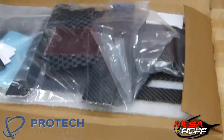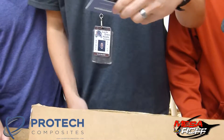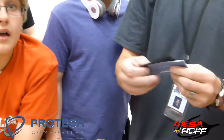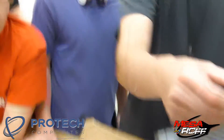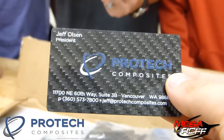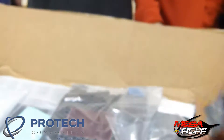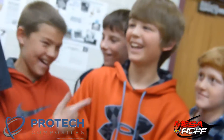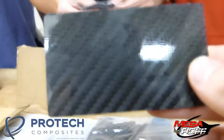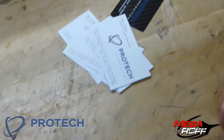So they sent us a business card — cool. We've been working really close with Jeff. His last name is Olson, Sam Olson. We have a Sam Olson right here. So this is Pro-Tech Composites. That's awesome. Let's look at what we got here.